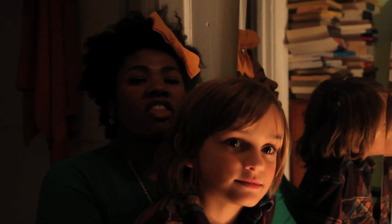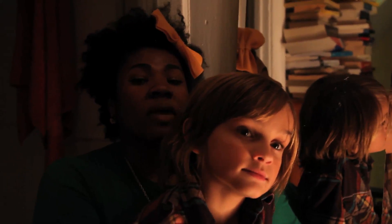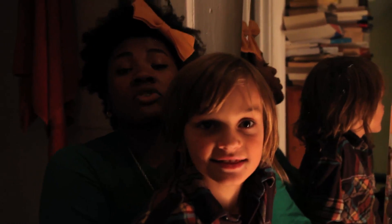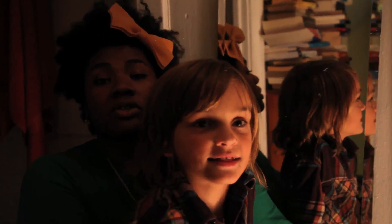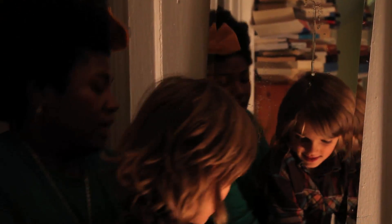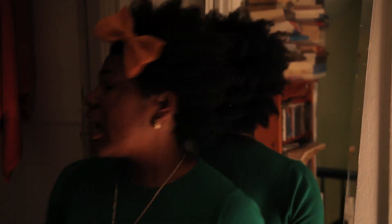Hey everybody, this is Crazy Aunt Lindsey. Me and Avery were so excited about our homemade non-toxic glass spray that we broke into a neighbor's apartment and we're going to clean all of his mirrors. Avery's cleaning his mirror in his bathroom — perfect, let's go!